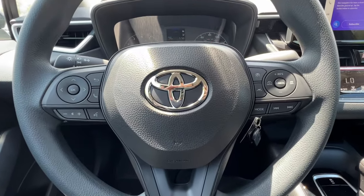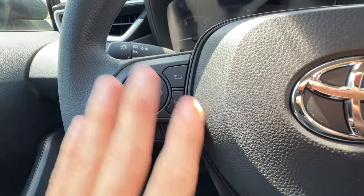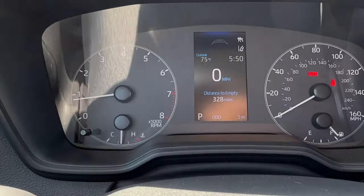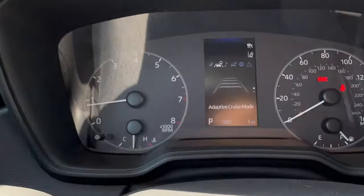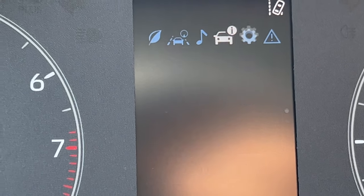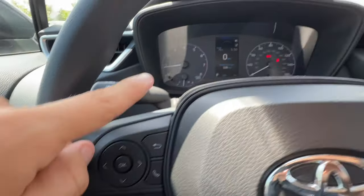We have a couple of updates on the steering wheel for 2023 on the right-hand side, but we'll start with the left. On the left side, nothing new for the Corolla, but if you're new to it, this will all look new. The four arrows with the OK selector and back button operate the MID — the multi-information display. I can use the side-to-side arrows to go through the different menus, with little icons lighting up on top. If an icon has little circles on the right, there are even different pages. These buttons only operate features on the MID, not the main screen.